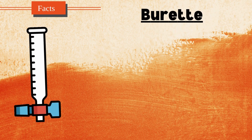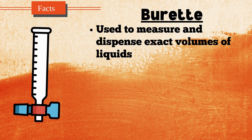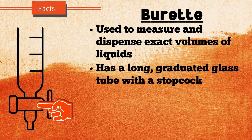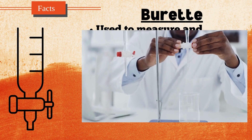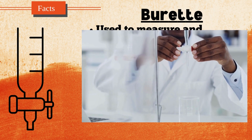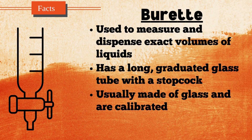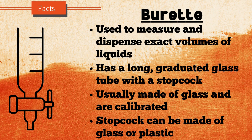A burette is a precise laboratory instrument used to measure and dispense exact volumes of liquids, commonly in titration experiments. It consists of a long, graduated glass tube with a stopcock at the bottom to control the flow of liquid. The graduations allow for accurate readings, typically down to 0.1 milliliters. Burettes are essential for experiments requiring precise measurement of liquid volumes to determine concentrations. They are usually made of glass and calibrated to ensure accuracy, with the stopcock made of glass or plastic.